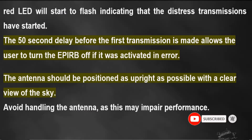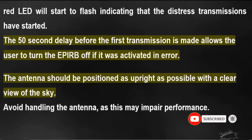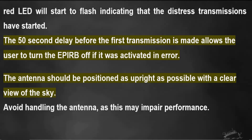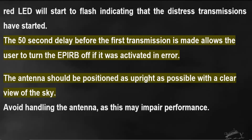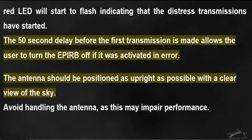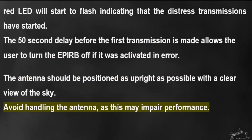When the EPIRB is first activated, the strobe light will start to flash immediately and the red LED will light. After 50 seconds, the red LED will start to flash, indicating that the distress transmissions have started. The 52-second delay before the first transmission allows the user to turn the EPIRB off if it was activated in error.